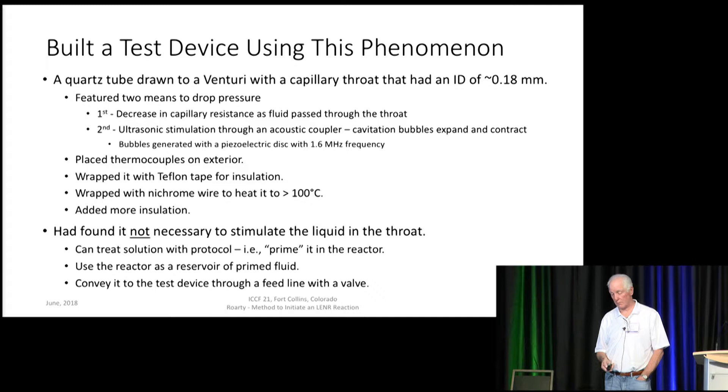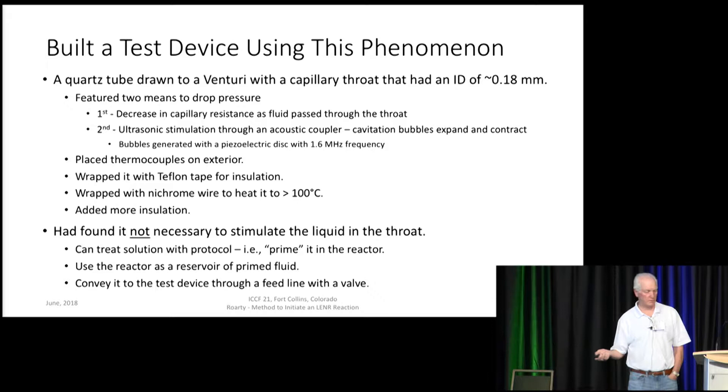I placed thermocouples on the exterior — actually three of them — wrapped it with Teflon tape for insulation, wrapped it with nichrome wire to heat it to the boiling point or slightly above, and then added more insulation to equalize the temperature. I found something in experimentation that was really helpful: it is not necessary to stimulate the liquid in the throat. Instead of applying electrical and photonic stimulation in the throat, which vastly complicates fabrication, you can treat the fluid with the protocol while it's in the reactor — I call that priming — and then use the reactor as a reservoir of primed fluid, conveying it through a feed line into the test device.